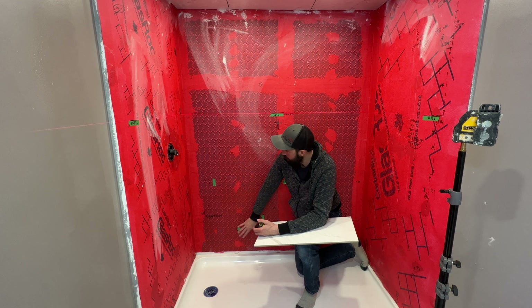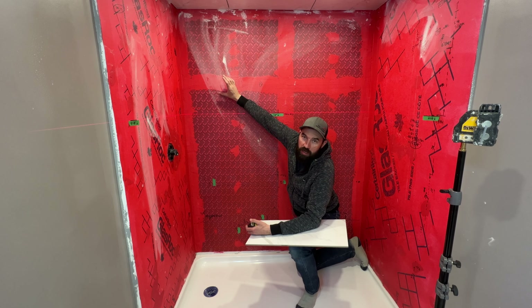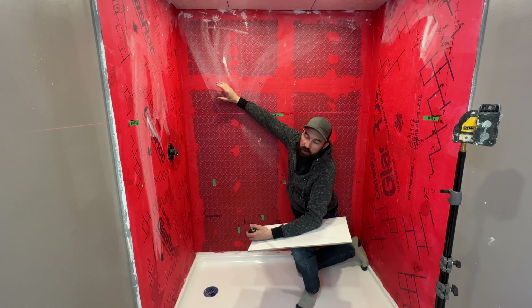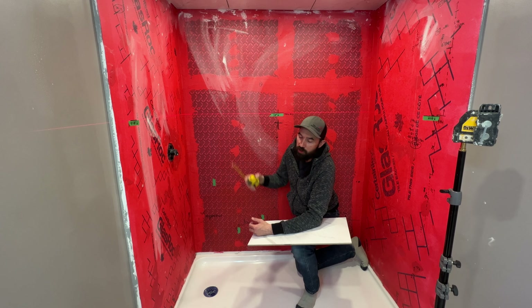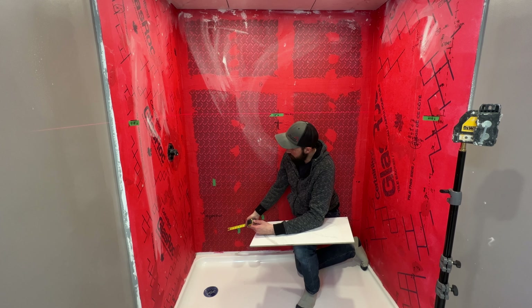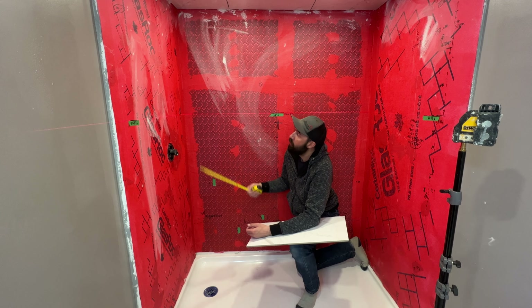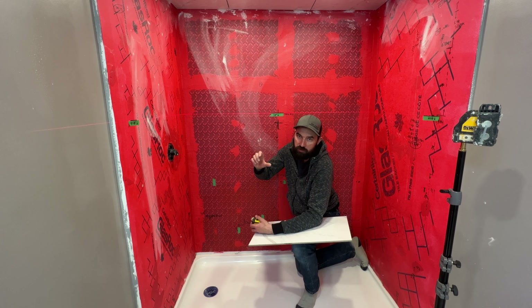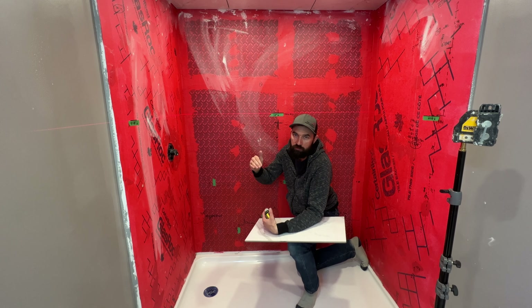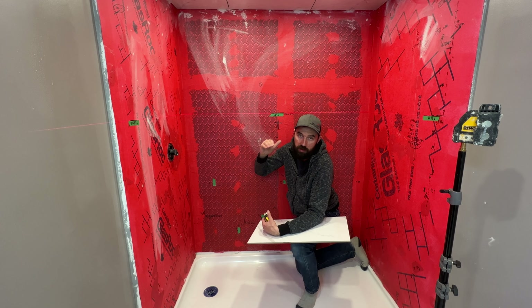I'm going to have tiles all the way up the wall, and I'm actually going to use a glass strip in the center followed by another two courses. I've measured all the way up to the top of the shower including all tile courses and the height of my glass strip, and I've made sure that my top course is not going to be a tiny sliver — it's going to be almost a full tile, so I'll have a nice full-looking piece with no tiny cuts.